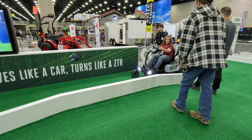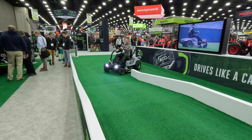It's got a great reverse. It's got a heads-up display on the steering wheel. You can see all of the power draw, the blade speed, the forward speed. It is a magnificent machine.